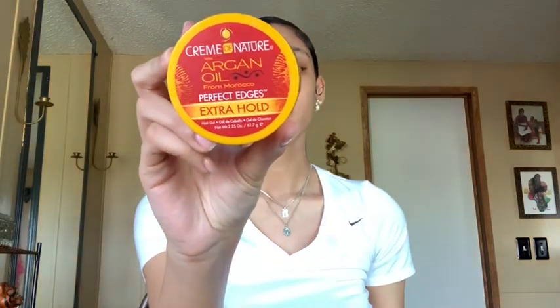After I lay my baby hairs, I like to go in with another gel so my baby hairs can stay in place. The gel I'm using today is from Prima Nature — it's great and does its job. I got this in a giveaway but you can get it at Walmart or a beauty supply store. It's called Perfect Edges Extra Hold. I'm going to take a little bit on my finger and lightly go over the edges to keep them in place. If I mess up my swoop in the process, I just take my brush and brush it right back, add some gel, and do the same thing on the other side.